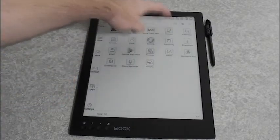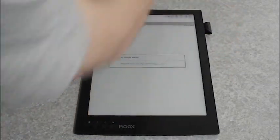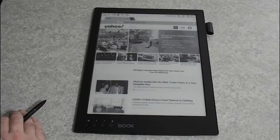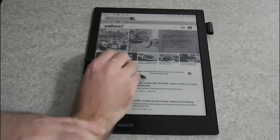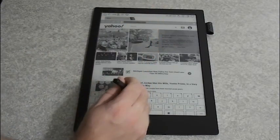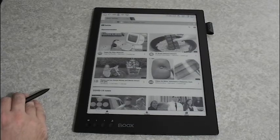Of course you can use this like a regular tablet and open up the web browser. Let's go ahead and do that and check out a couple of pages. Here you can see Yahoo loading up. It has a keyboard come up if you get to a field where you need to type something. We can type in YouTube.com and look at a YouTube video. Of course with the screen it doesn't load very fast, so the picture will be kind of slow to load for YouTube, but the sound comes through just fine.